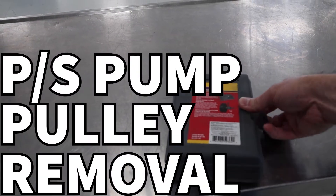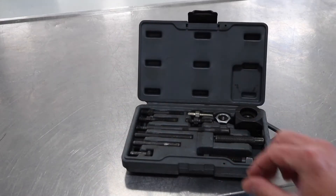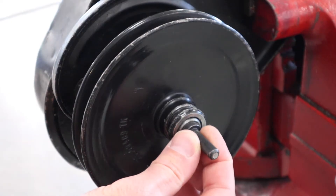In this video we are looking at how to utilize a power steering pump pulley removal tool. This is a really basic tool — Nappa, Lyle, and several other manufacturers make it — and it is a method for us to pull off this pulley.